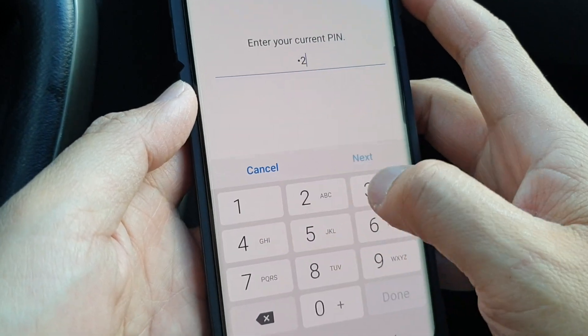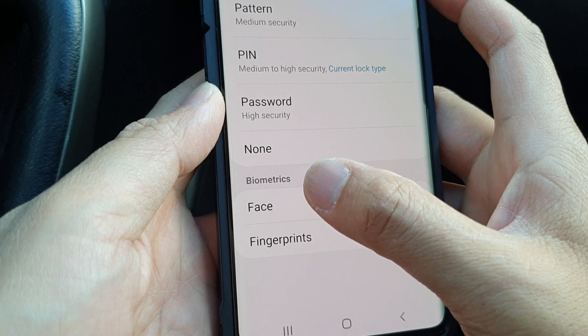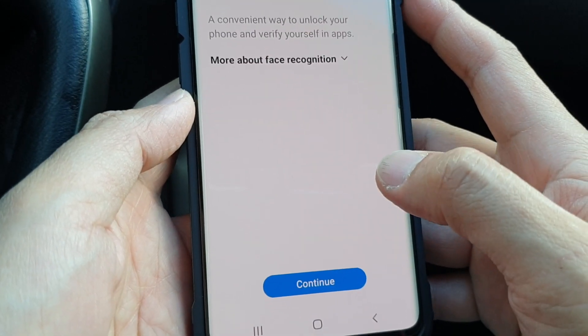We need to enter the current PIN or password, and then down here under the biometrics section, tap on face to enable face recognition.